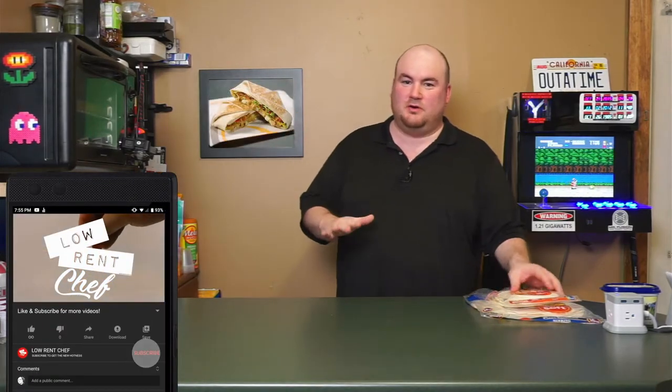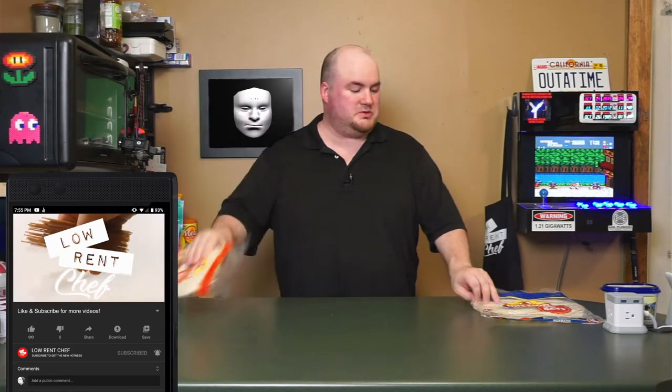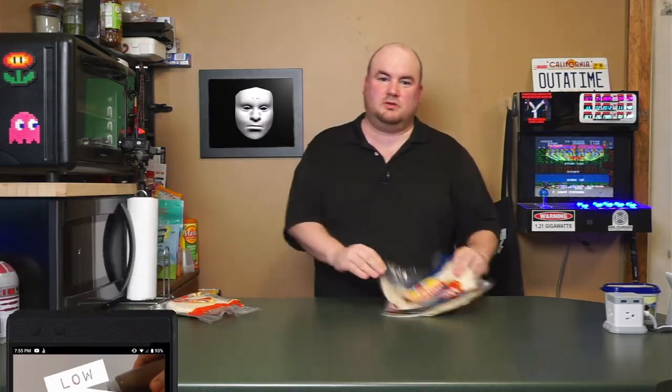Kidding. That's a Crunchwrap, and we're going to make our own. The most important part is the large tortilla. What you do is take a big round tortilla, put in your seasoned beef or whatever protein you want, and then your other warm ingredients like cheese and stuff like that. Then you want to take a tostada shell and set that on there. You're just layering the flavors, then you can add in your cold ingredients. Drop a second tortilla on top, wrap the edges up around, and set it face down in a pan to toast it so that it seals together.